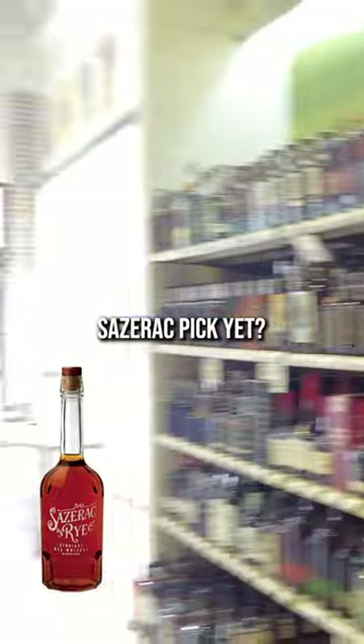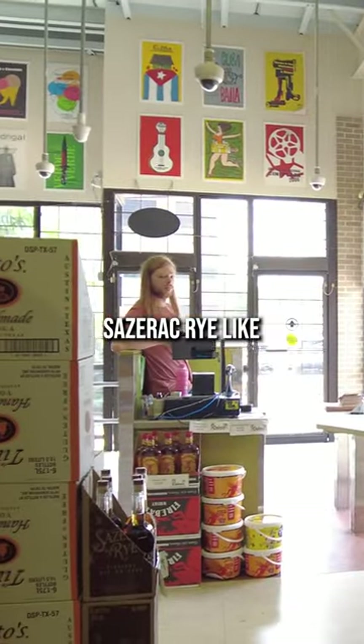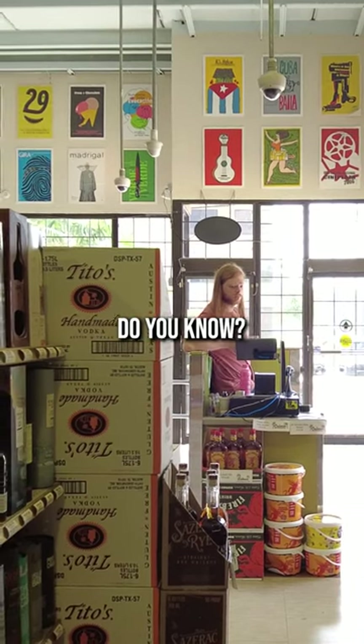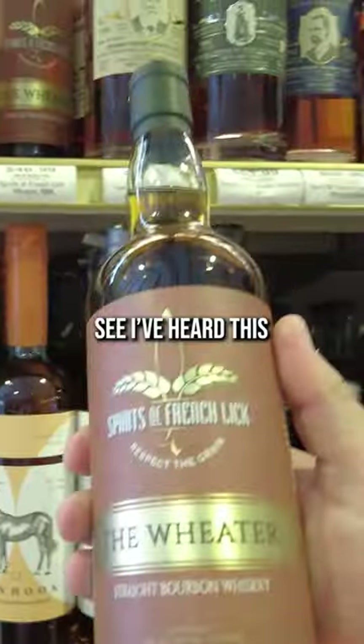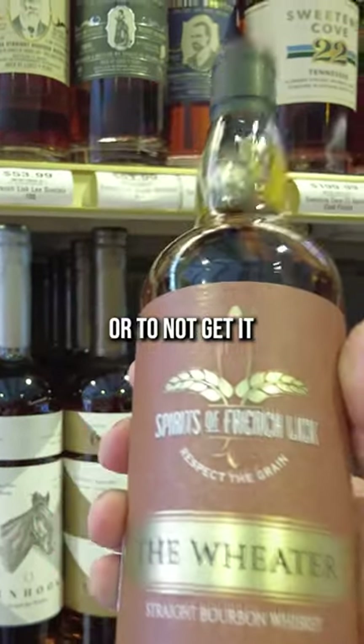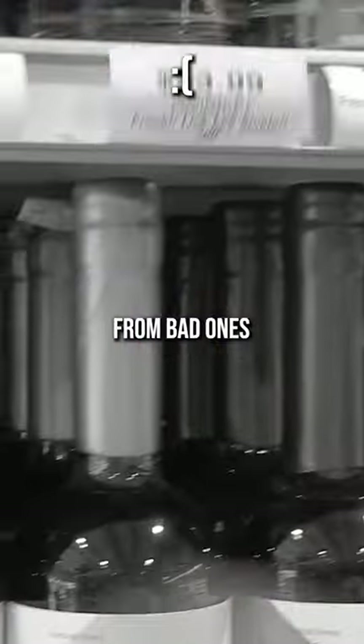Have you tried that Sazerac pick yet? Compared to a normal Sazerac rye, how does it vary? Is it more rye forward, or is it less rye? That's fair enough. I've heard this name before but I can't tell if it was somebody telling me to get it or not get it. That's the problem with all the recommendations I get - I can't remember the good ones from the bad ones.